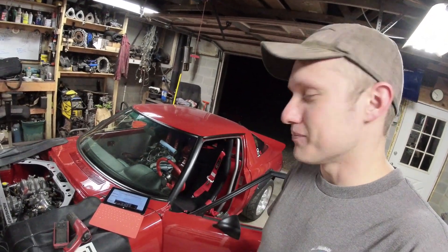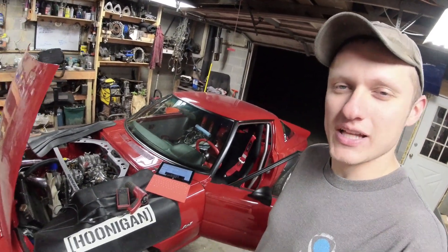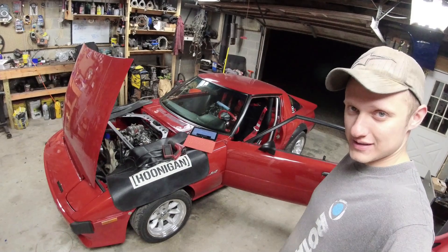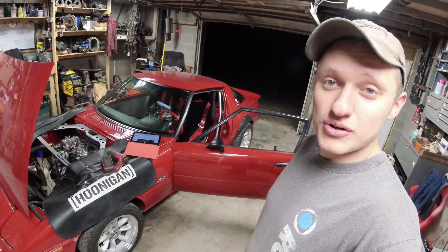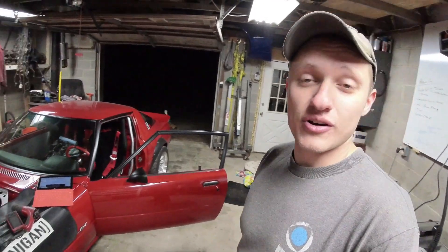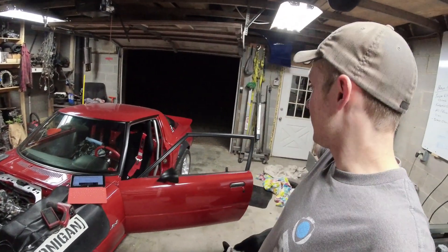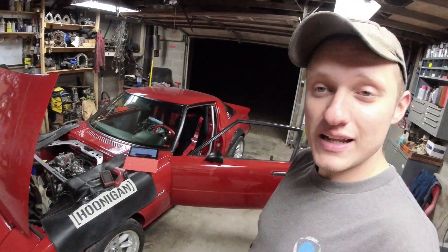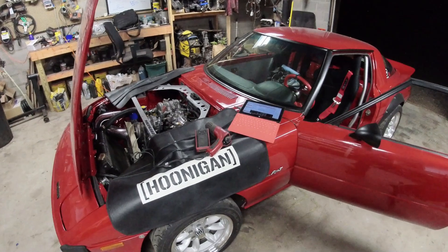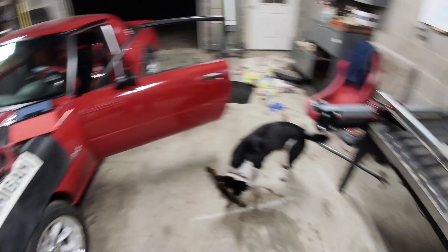Keep your apex seals happy and make your spark plugs fire at the right time. Thank you so much for watching — I hope you learned something. In the previous video I listed a bunch of parts for sale and I'm sifting through everyone who's buying stuff. We're getting rid of things I don't need, which is a win, so we can stick all the cool parts we're trading for back into this build. Keep it red.